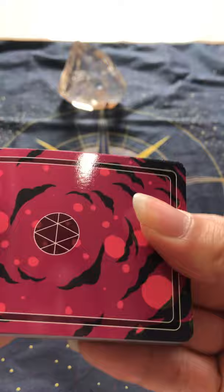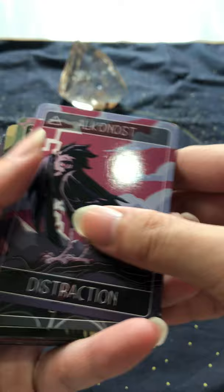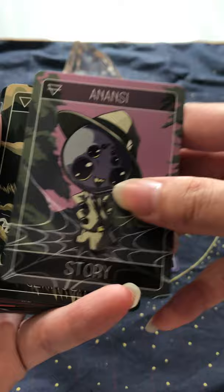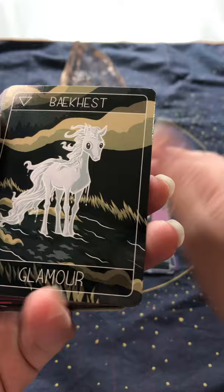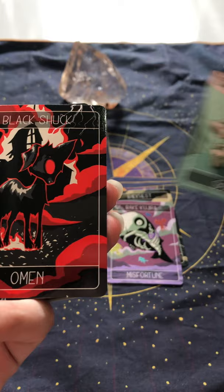Let's see if it cracks — I love that sound where all the cards are freed up. So we've got Alconost — Distraction. Anansi the Spider God — Story. Bearcast. Bake Kujira. Bigfoot. Black Shock.